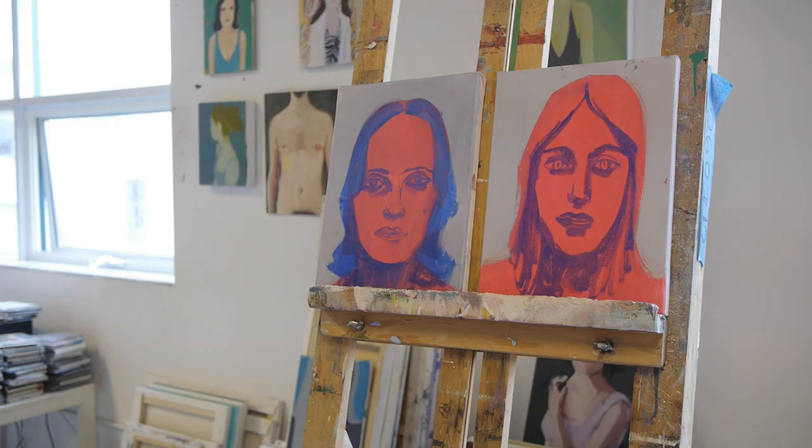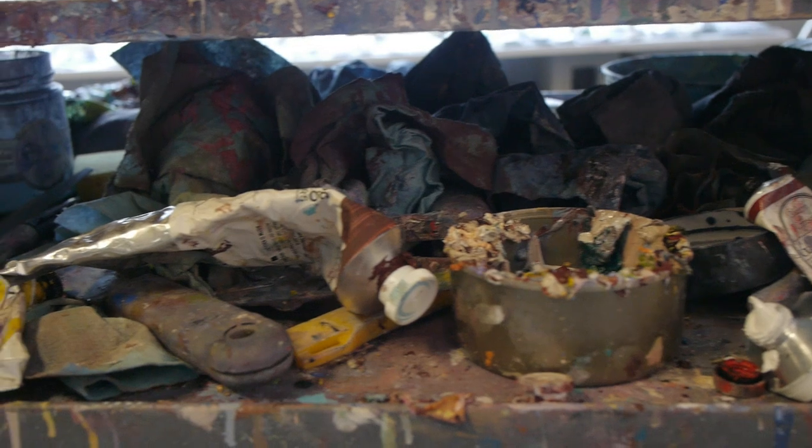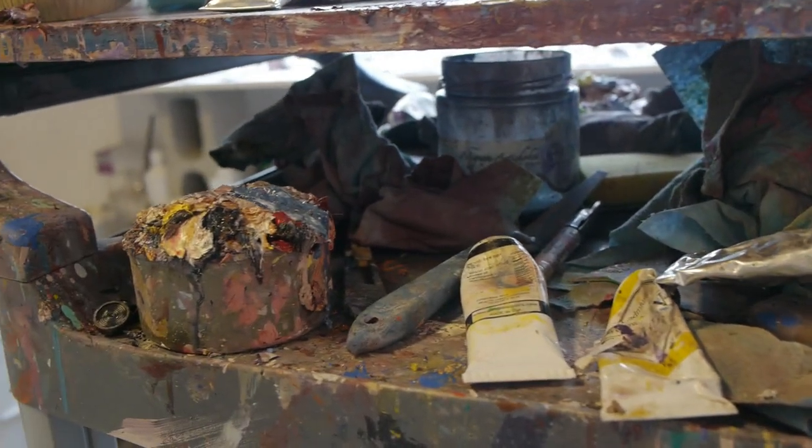I will take one of my canvases and just make up a composition, make up a figure, and then I'll get a model in to do exactly that pose that I've just composed, and then I'll work from there. Sometimes I'll go with a model, sometimes I might make it up, but I'm less and less making the stuff up and more and more getting models in to draw from, work from life.